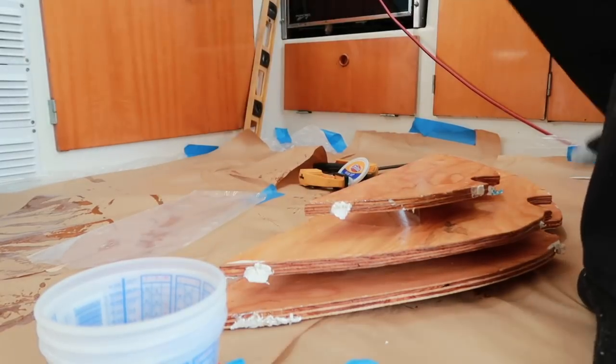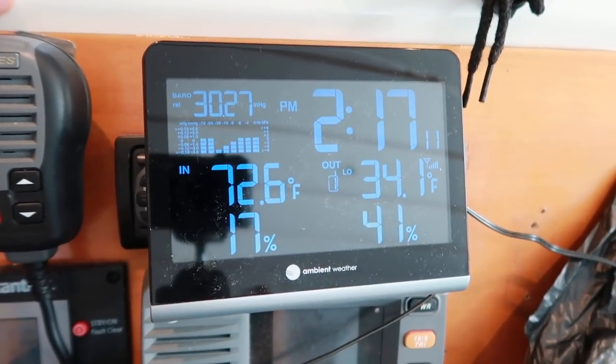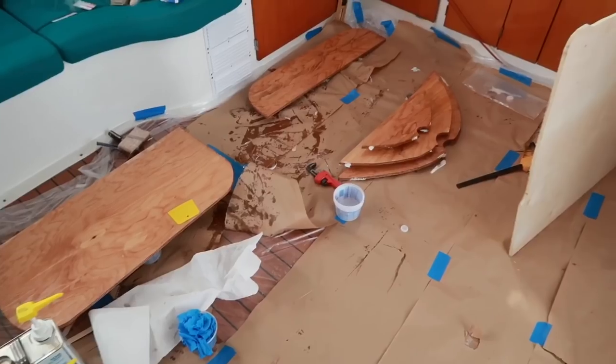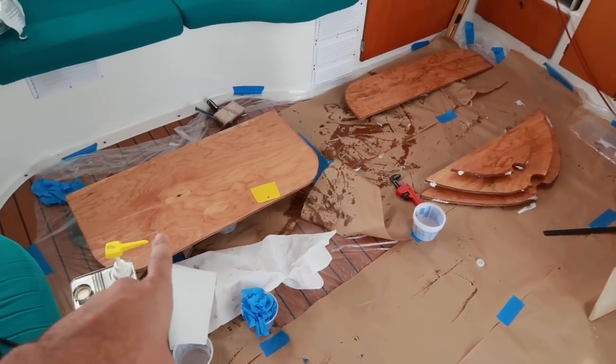Round one is done. It's a bit of a mess, but all things considered, successful. There's a bit of a learning curve working with this stuff — figuring out how two people are going to work together and how not to make the biggest mess possible. It's really cold outside, 34 degrees, and 72 in here, which is fine for working inside. You don't really want to work with epoxy when it's cold because it just moves really slow and it's not ideal.